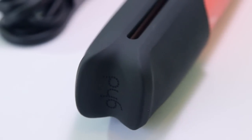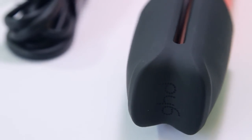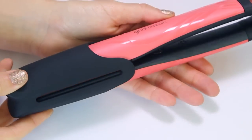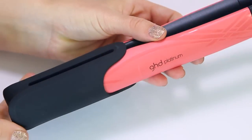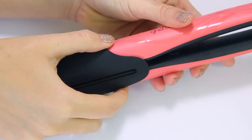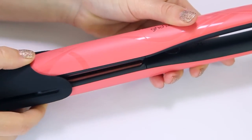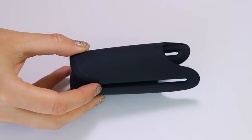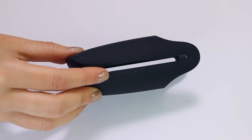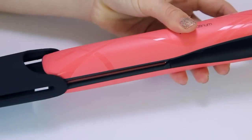When you first go to use the straightener, you'll find this heat-proof plate guard. You just pop it back on the straightener when you've finished using it, so the plates aren't open and exposed — preventing you from burning yourself and protecting the plates from getting scratched or damaged.